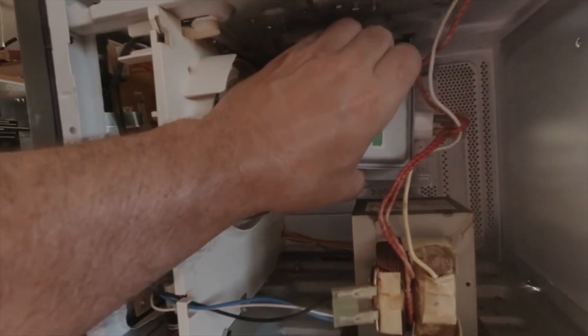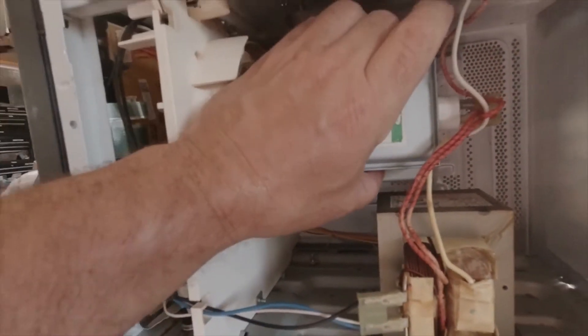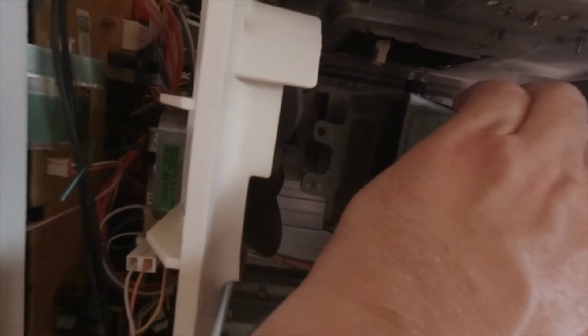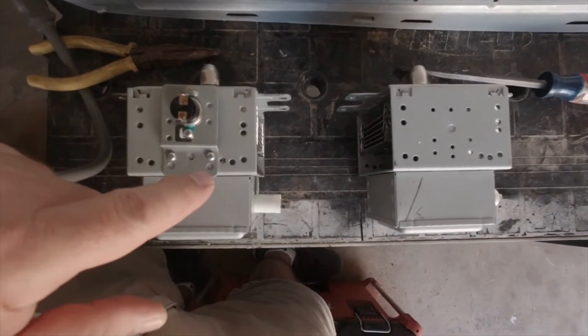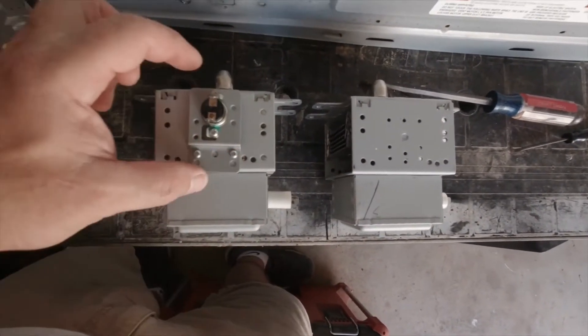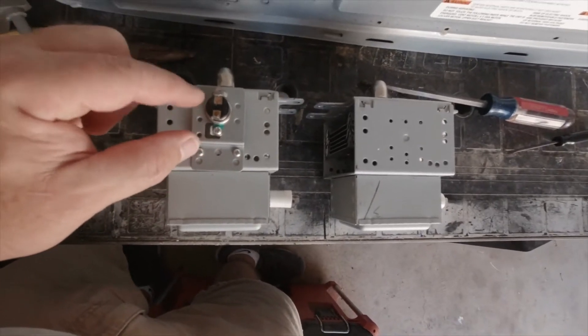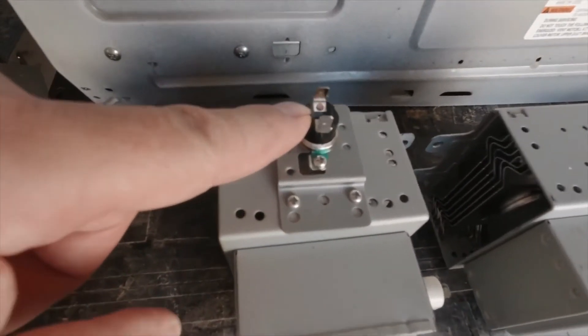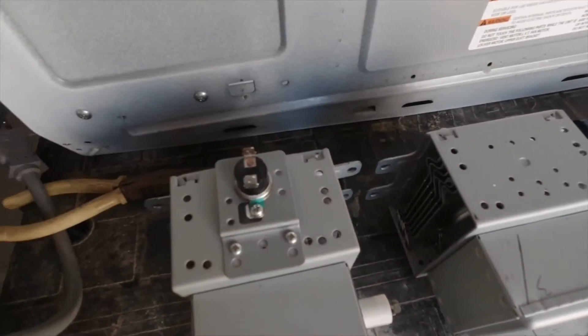Next, you're going to remove the magnetron. It comes out with the two screws on that side holding it. Unplug the top plug and carefully bring it out. Once you get it removed, orientate the old one with the new one because you have to transfer over this switch and plug to the new magnetron.